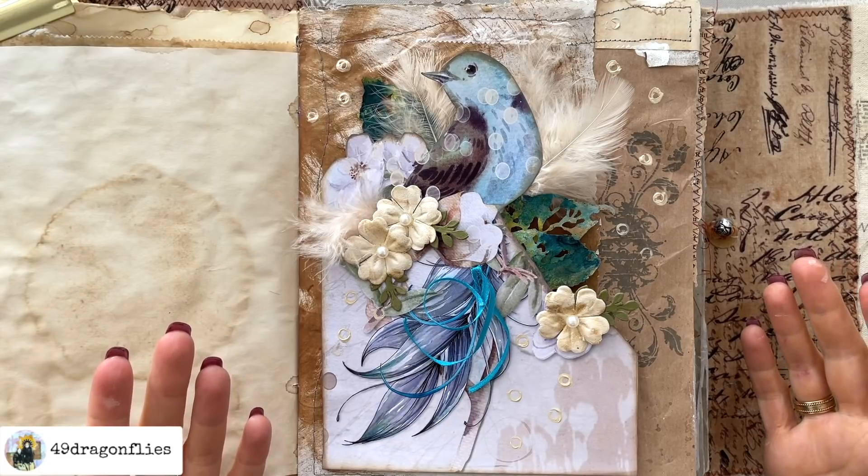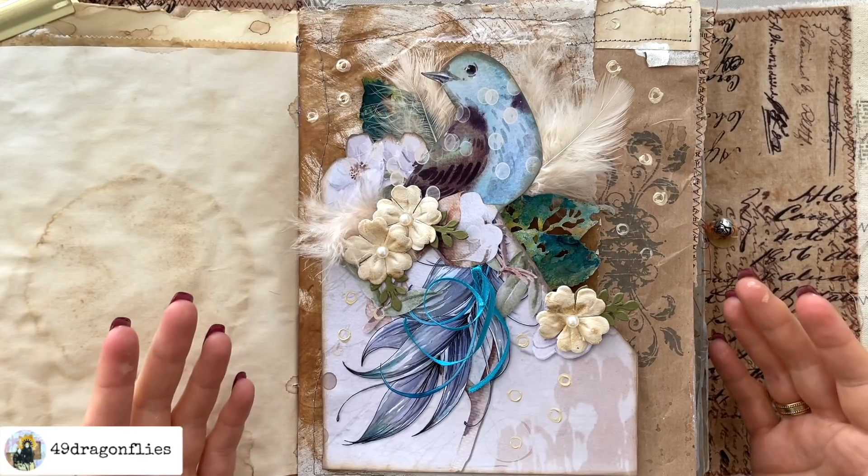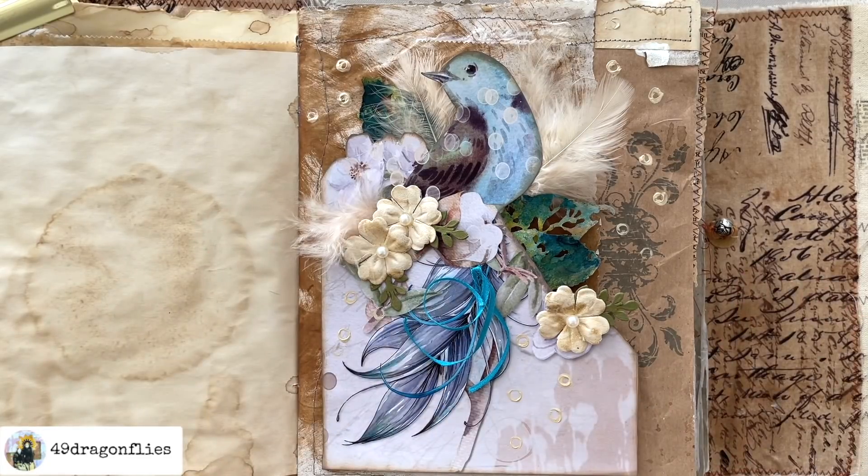Maybe you have an image already — it doesn't have to be from a digital kit. Maybe you have a book page image where you can try something fun like this. Otherwise, you're welcome to check out the link below for this particular digital. If you enjoyed this video, you might also really enjoy this one right here. Love you guys.